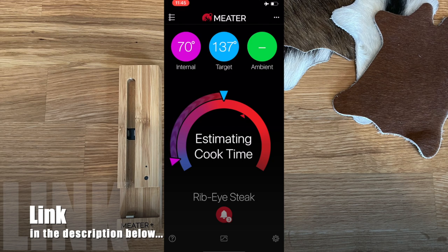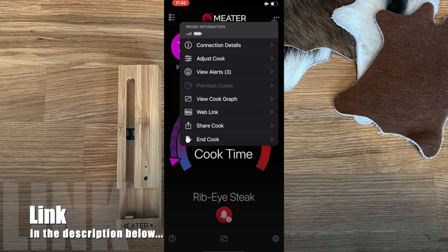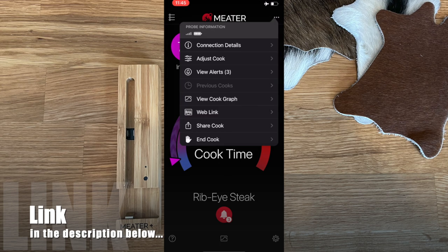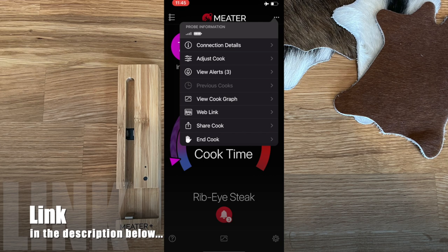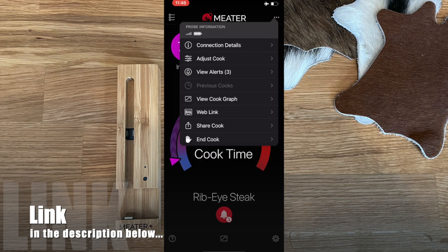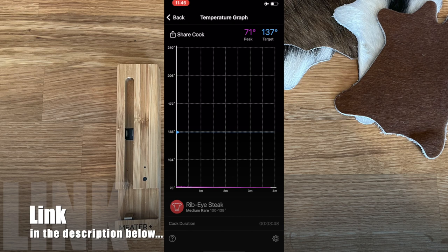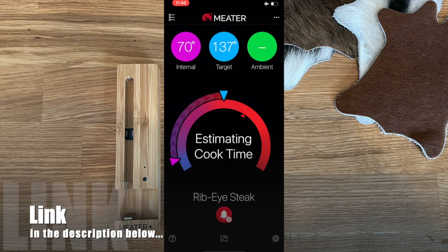If you need to adjust your cook mid-session — say your steaks need to be more well-done, or you're moving the probe to a different piece of meat — tap the three buttons in the upper right. From there you can view any alerts that have fired, adjust your cook settings, or view the cook graph, which shows what the cook has looked like over time as a visual chart.